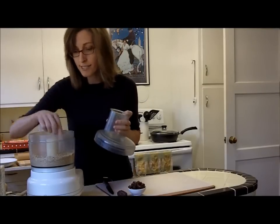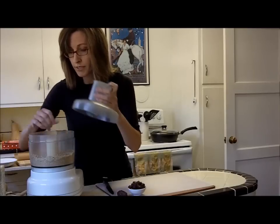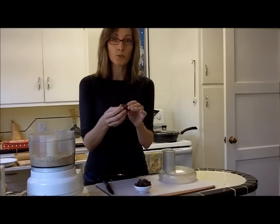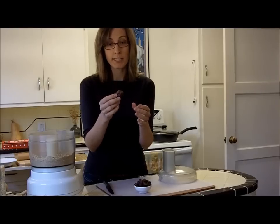I really like to stop once and assess it, and just put it between my fingers to see if I want it any finer. That actually looks pretty good. So now I'm going to add some dates. These are the dates that I normally use — they're called Medjool dates, and they're not a dried fruit. They come off the tree like this.